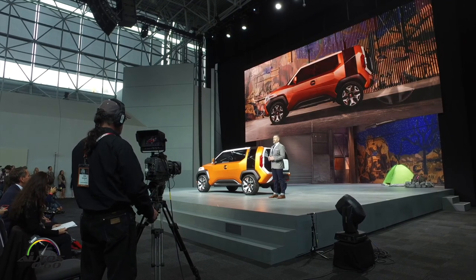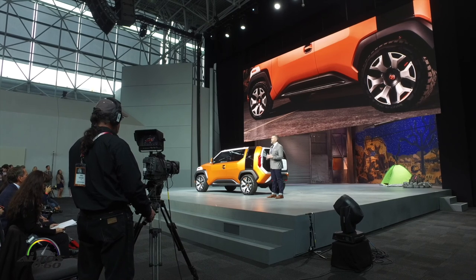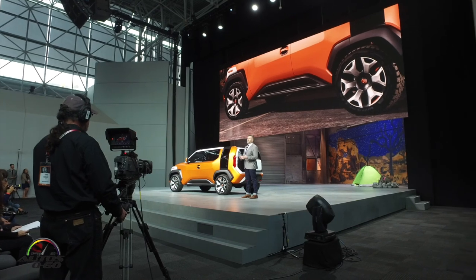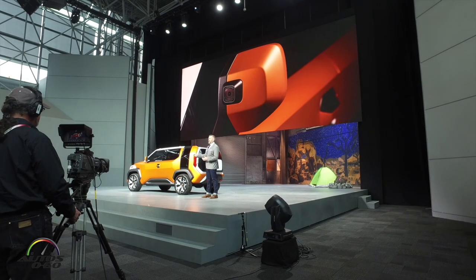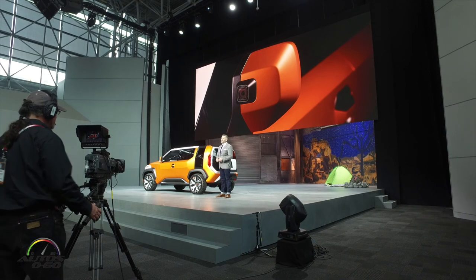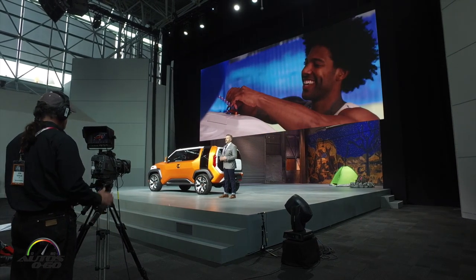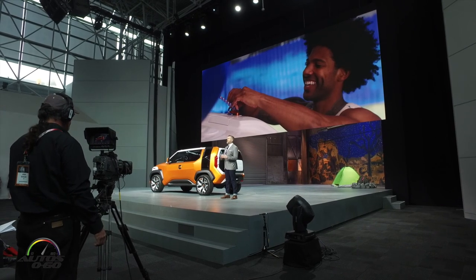Sculpted rocker panels at the lower portion of the door enhance the underbody protection and durability when venturing off the beaten path. And whenever the FT4X encounters some heroic scenery, a GoPro camera built into the driver's side rear-view mirror captures it all. Up top, a reinforced flat roof makes hauling outdoor gear or mounting a rooftop tent a breeze.